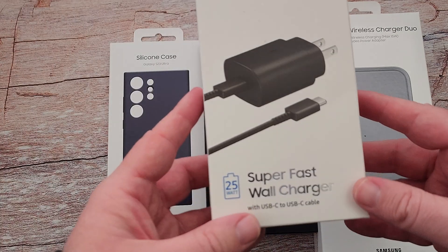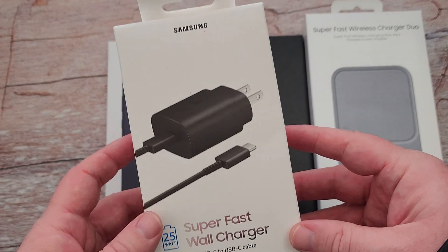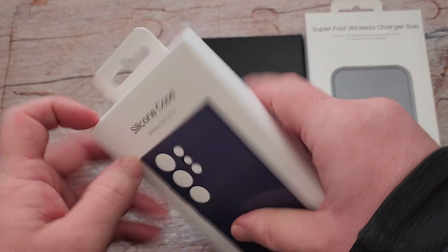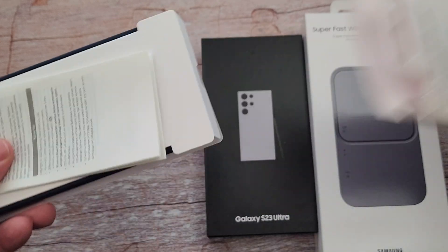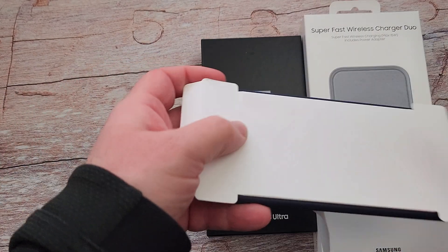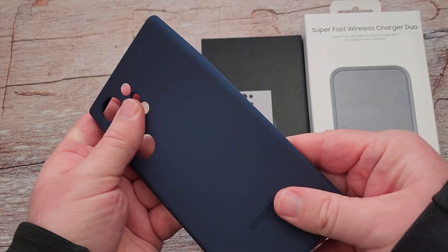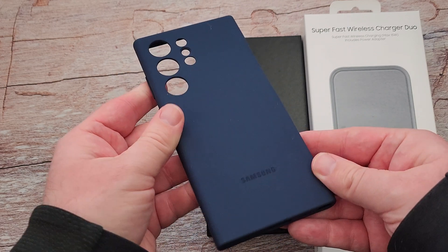So first of all, the free gifts that I got: their 25 watt super fast wall charger, which I don't really need or want, but I got it. Same thing with the silicon case — I'll open this real quick so we can take a look. I'll probably just keep it as a backup case for myself in case I need one. A bunch of companies send me cases, so I'll probably use one of those.